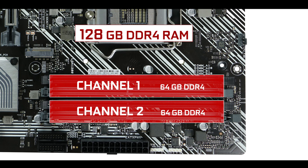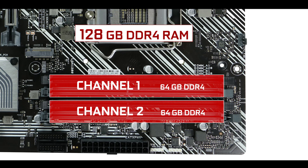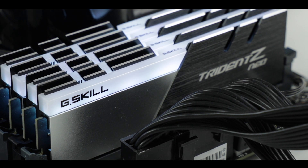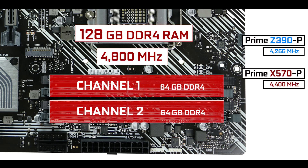RAM-wise, the board can support up to 128 GB of DDR4 RAM in a dual-channel configuration, overclockable up to an unprecedented 4.8 GHz. That is truly unprecedented, especially when compared to both its predecessors — the Z390 and X570 powered versions. With speeds like that you're going to experience a definite and immediate performance increase on day-to-day computing. That's a definite kudos to ASUS.